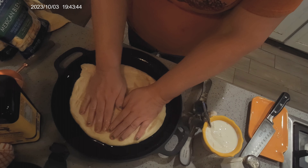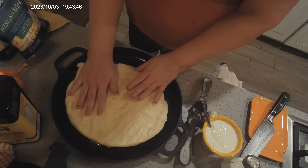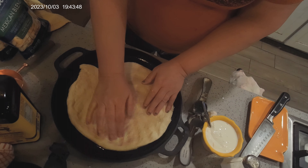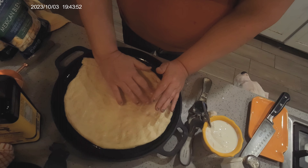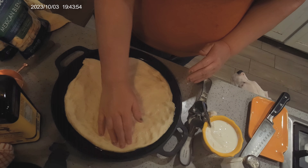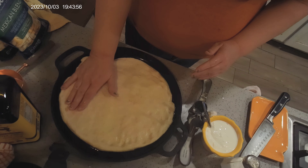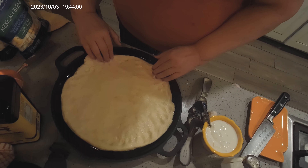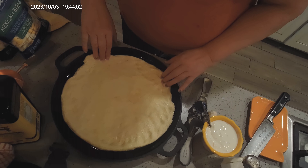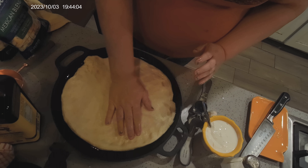Cut it in half and it will make two pizzas the size of this — this is probably 14 inches — so like two medium pizzas, or one really big one. You can put it on a cookie sheet and make a large cookie sheet pizza. I love this iron pan for pizza, it is so good.